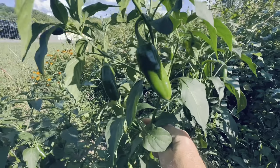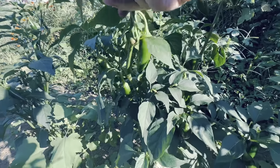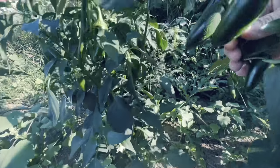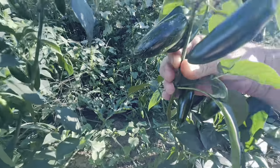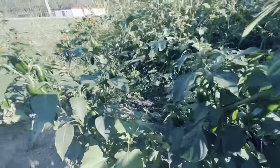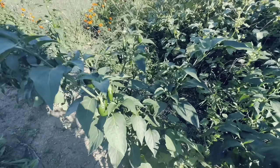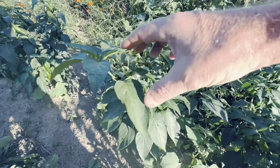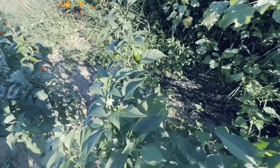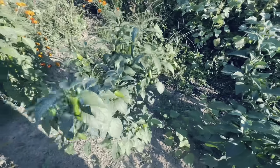You can see these pepper plants have really been producing. A lot of people say they prune, but to me it slows them down — if you prune them, you've slowed them down and made it take longer before you finally get your peppers. Peppers usually come in later in the year when it gets really hot. You usually plant in the spring and don't get peppers until close to fall. But these peppers really produced and really amazed me at how well they did.